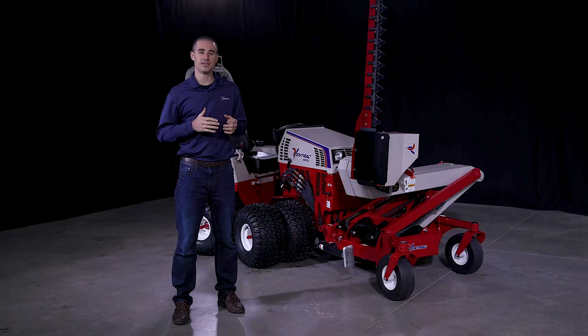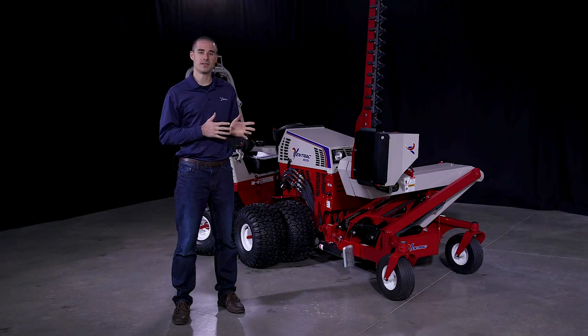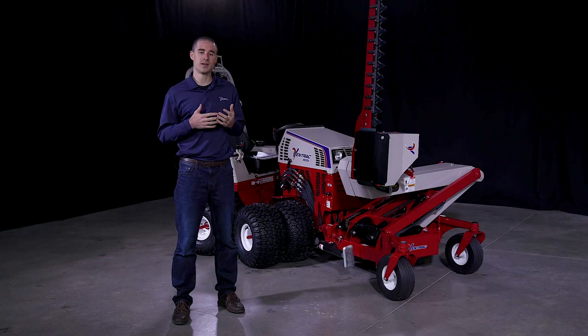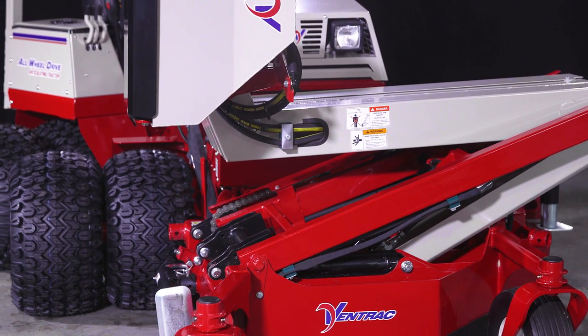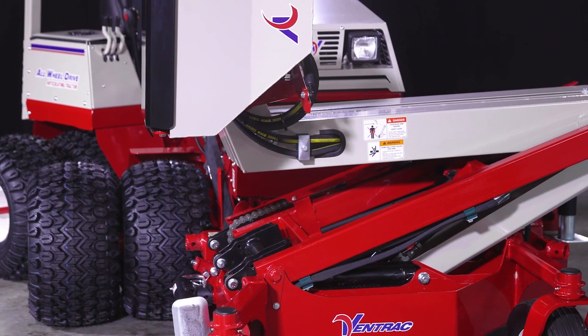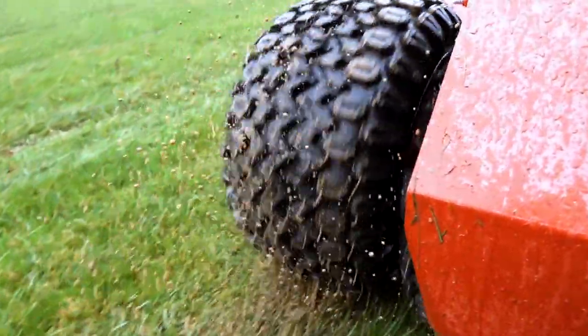Wet or unstable ground leads us to the concern of turf disturbance. There are some boom mowers out there that are similar in size to this. The problem is they're mounted on the back of a compact tractor usually. With the Ventrac, the boom mower is in the front, and the dual wheels and low ground pressure of the machine safeguard the turf from being torn up when you're operating on hilly or wet conditions.